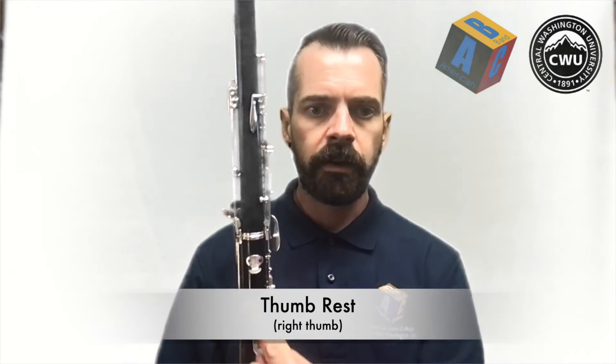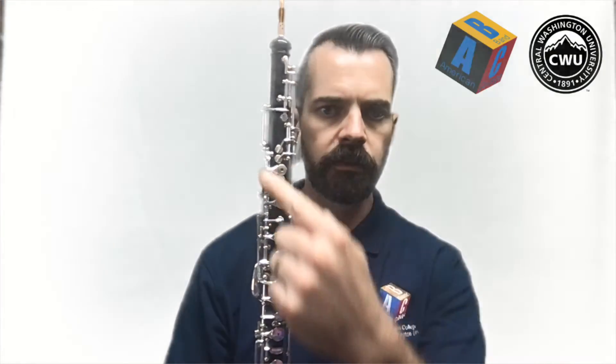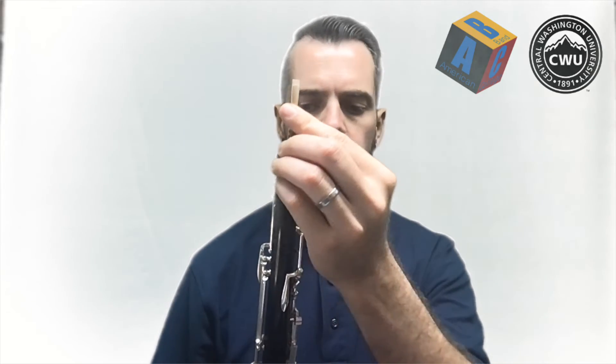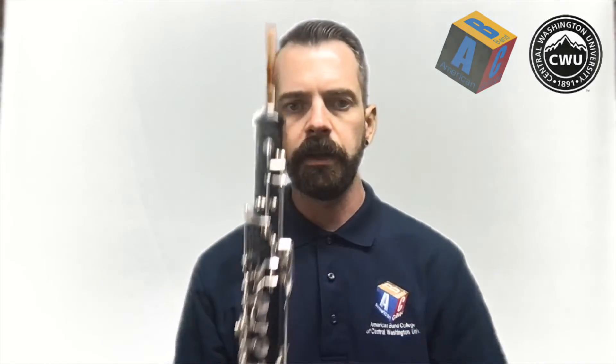On this side without any of the keys, that's the back — here's the front with all the keys. So again, you have your thumb rest, above that you have your octave key, and then above that you have your reed. It should be parallel, and if it's a little out of alignment, just grab it by the cork and turn it gently until it's lined up.